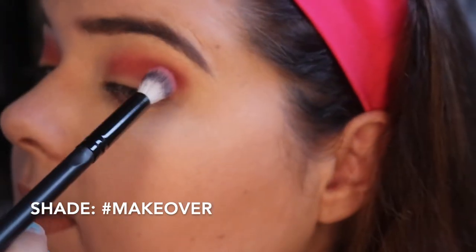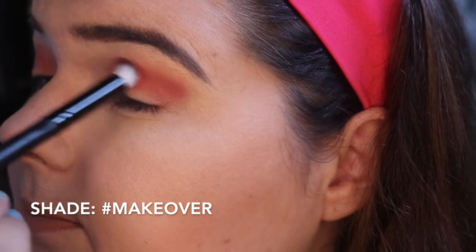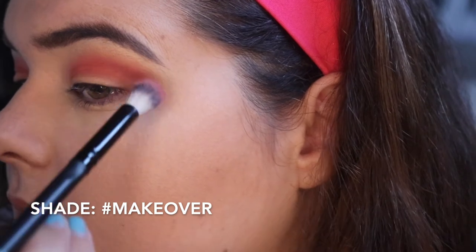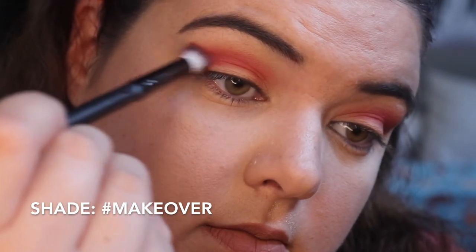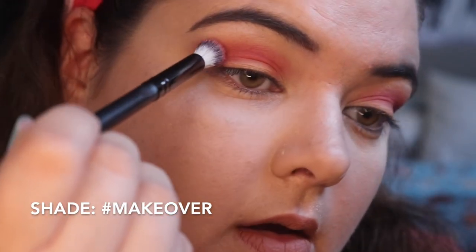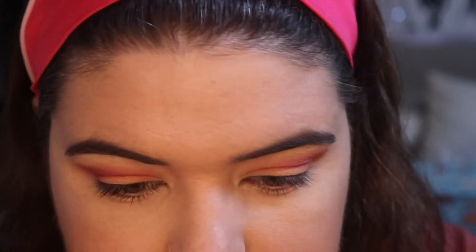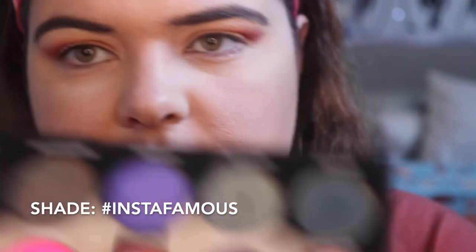Is anyone else surprised at what shade this is coming up as? Because I'm feeling surprised. It is blending nicely — I completely give it that. What shall we move into? I feel like these all already have hard burn — they all look a bit gross. I'm gonna put them on my eye anyway. Let's go on with Insta Famous. Sorry it took me a while to decide.